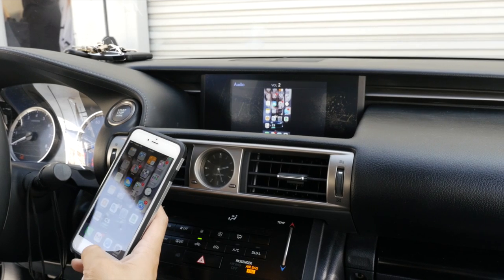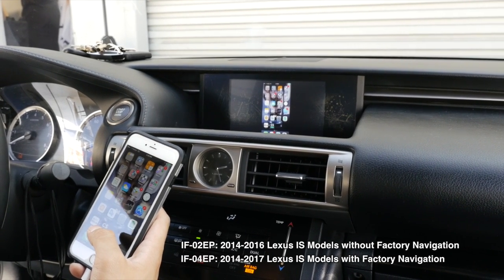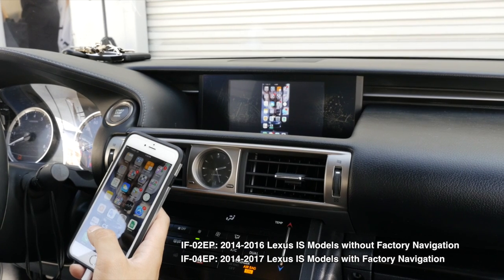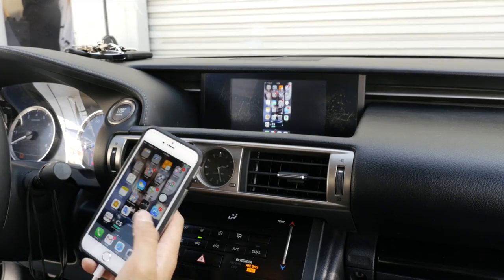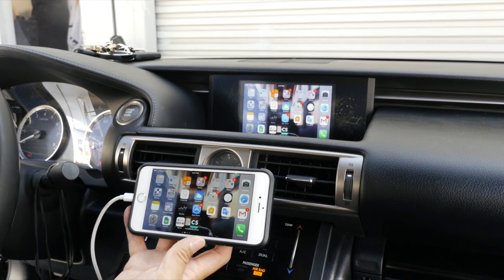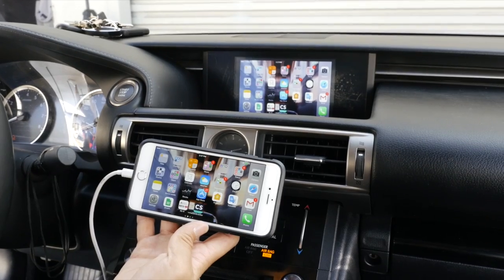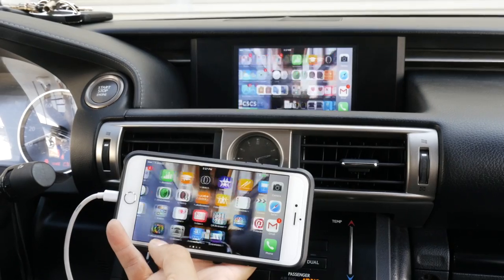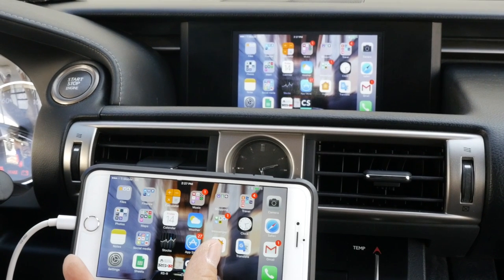To remind you, the IF-02EP is only compatible with models without factory navigation. If you have a Lexus IS with factory navigation, the correct model number is the IF-04EP, not the IF-02EP installed today. That concludes today's installation and demonstration of the IF-02EP on this 2014 Lexus IS without factory navigation. If you have any questions, please contact us at info@beatsonicusa.com. Don't forget to subscribe and follow us on our YouTube channel, Beatsonic USA. Thank you.